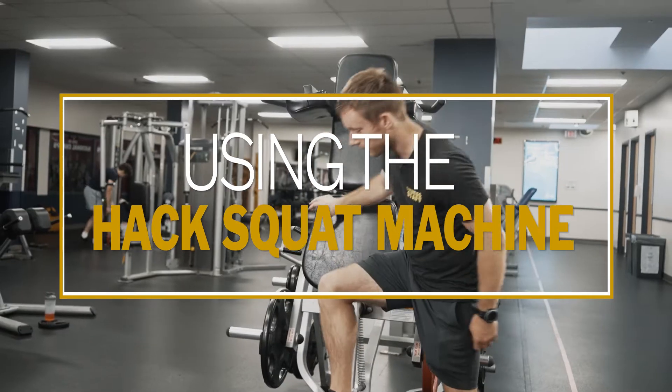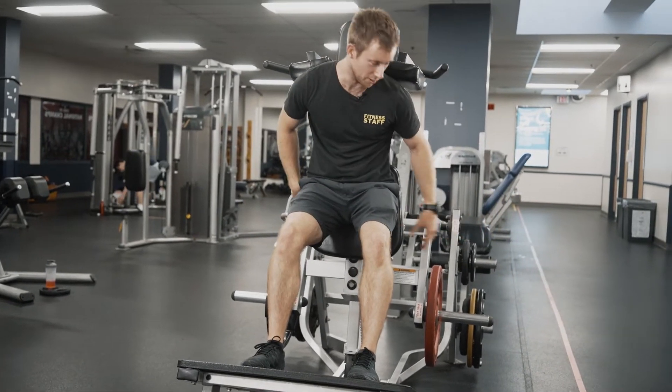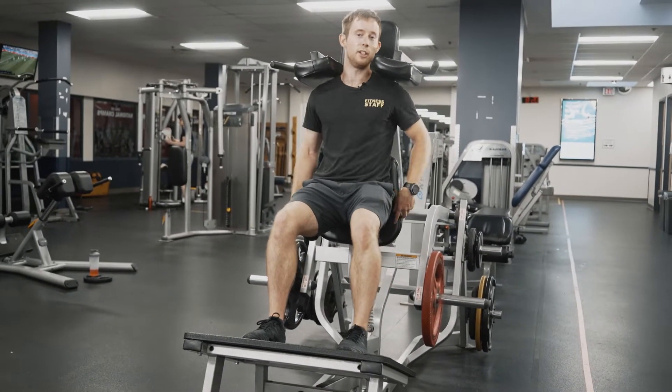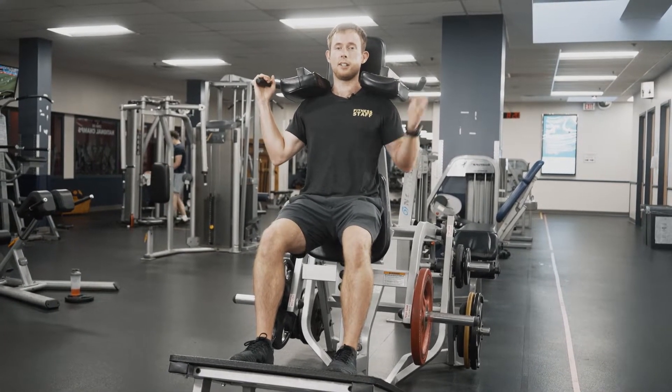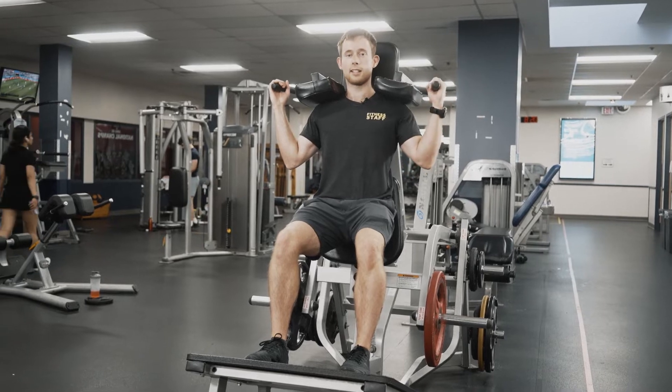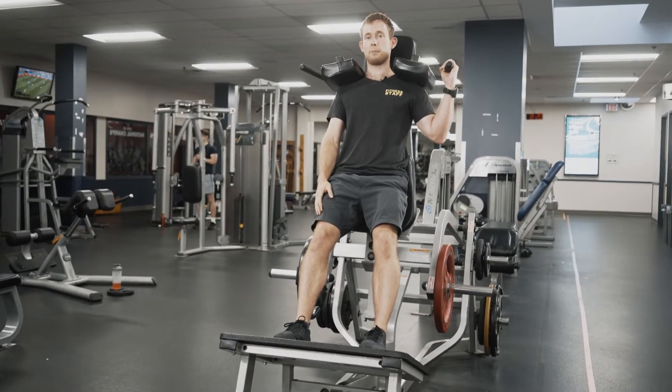Step right onto the platform after you've lowered your weights, or you can do a few reps before you load your weights to get used to it. Get the shoulders underneath here, back against the backrest, come up a bit — don't hyperextend the knees, always keep a slight bend at the top.